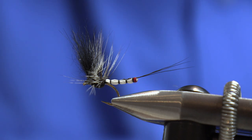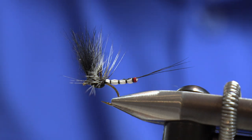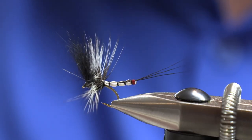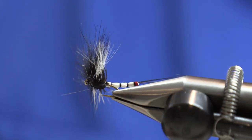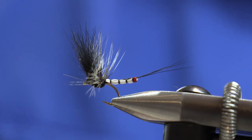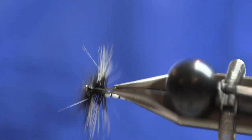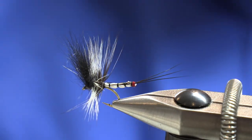Good afternoon folks and welcome to my fly tying demonstration for this afternoon. The fly I'm going to be tying here is a mayfly pattern. More specifically it's a spent knot pattern which is a copy of the spent Irish mayfly. I call this fly the Bambi Knot.